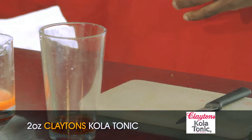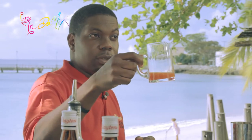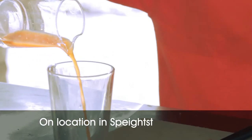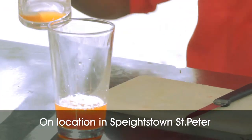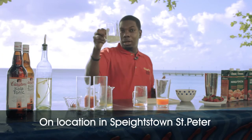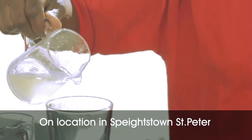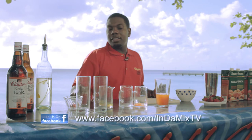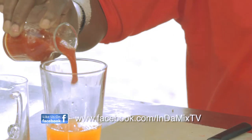Next I'm going to add some red bell pepper juice — just about an ounce and a half of that. I also have some fresh cucumber juice, and I have some fresh tomato juice as well — an ounce and a half of that too.